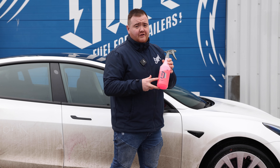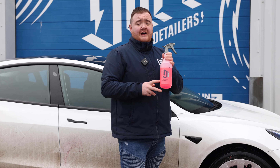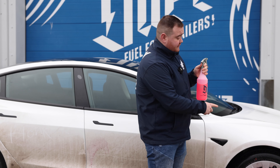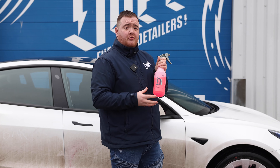The next product is Toxin Iron Fall Out Remover. This removes any fallout on the wheel and any stubborn baked-on brake dust. You'll see this getting to work when the reaction between the product and the fallout creates a deep purple colouration.